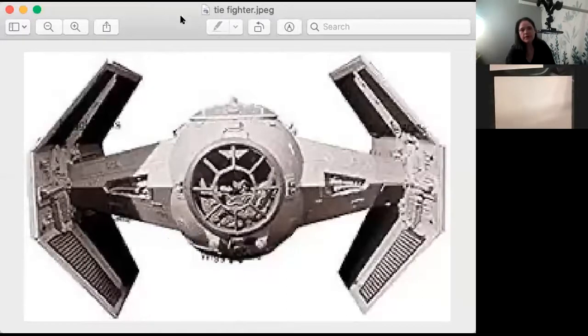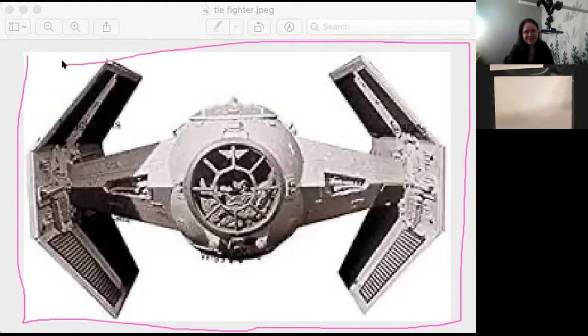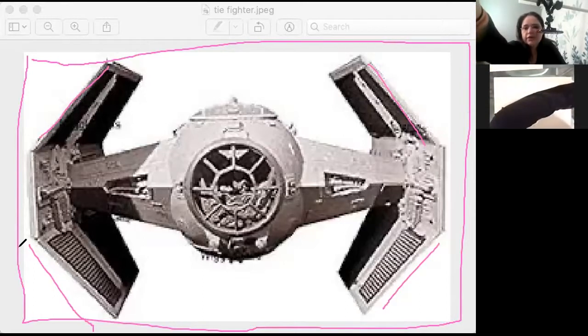Sharing my screen so you guys can see. Here we have the modern version. The first thing I want you to notice is this white box all around this picture — a nice clean rectangle. So this picture that has lots of angles and lots of circular pieces is actually built inside a nice rectangle.